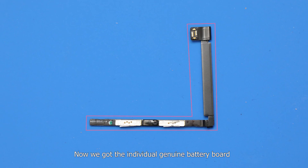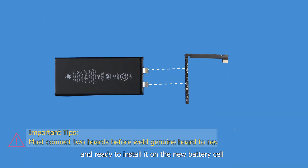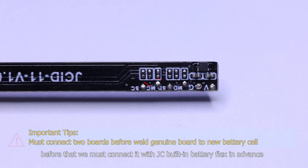Now we have the individual genuine battery board and are ready to install it on the new battery cell. However, before that we must connect it with the JC built-in battery flex in advance.